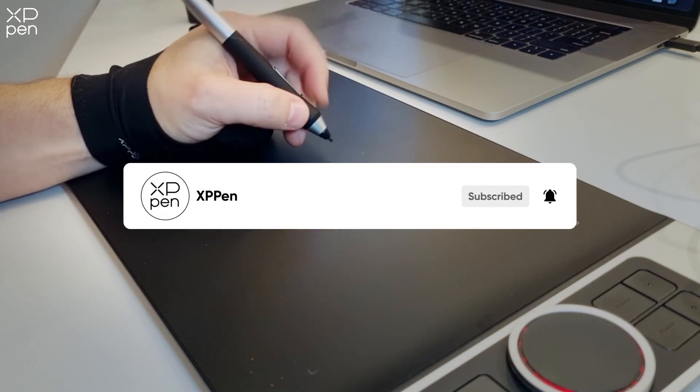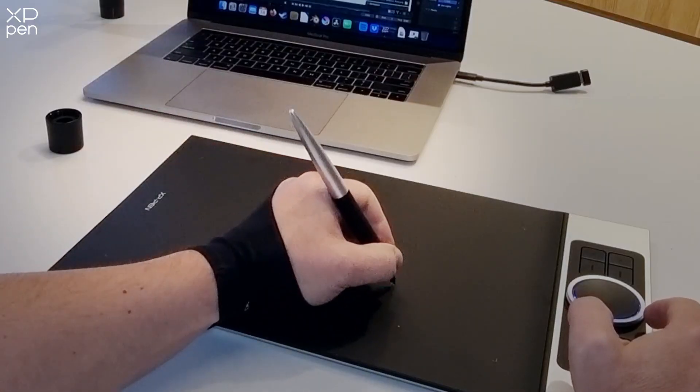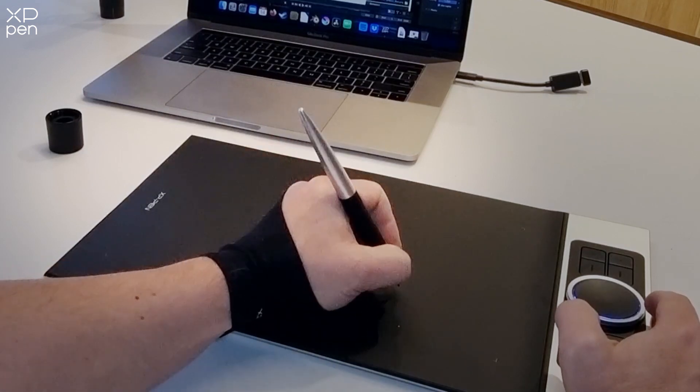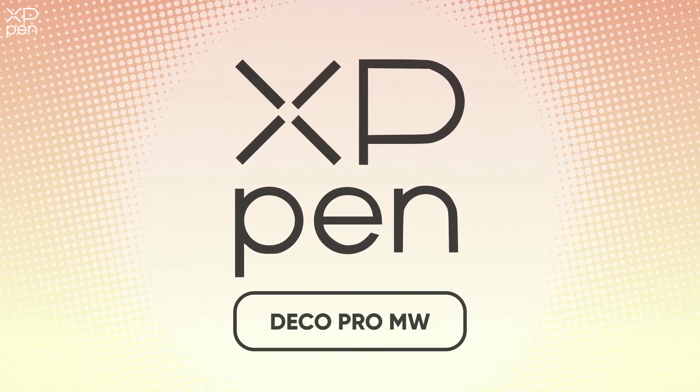Drawing tablets like the XP-Pen are lots of fun to use, but it is important to lay out your workspace and maximise the efficiency and comfort of the experience. In this video, I'm going to demonstrate how I like to set up my area using my XP-Pen DecoPro MW.